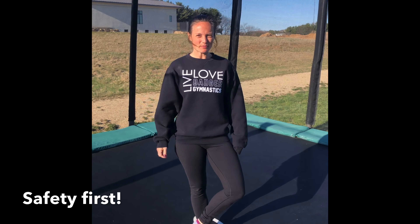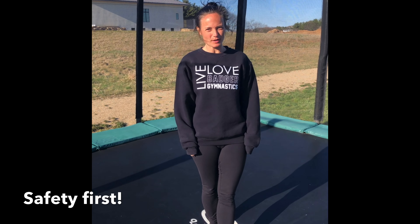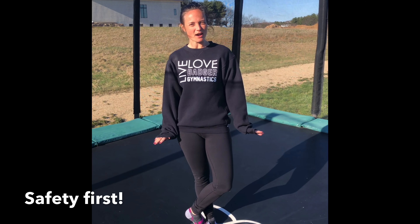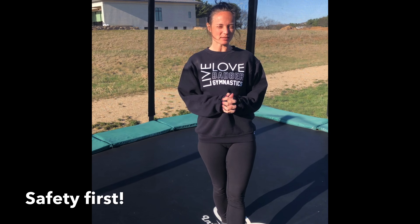Hey guys, it's Miss Jessie from Badger Gymnastics. Josie and I are going to show you some fun trampoline skills to work on if you have a trampoline in your backyard. We're going to start with the basics today, and then we might make some other videos with more challenging skills to try later.